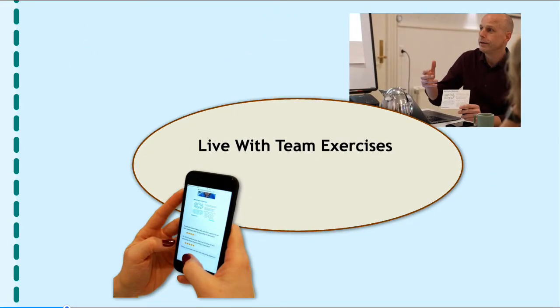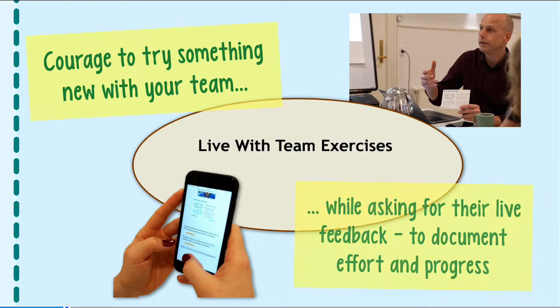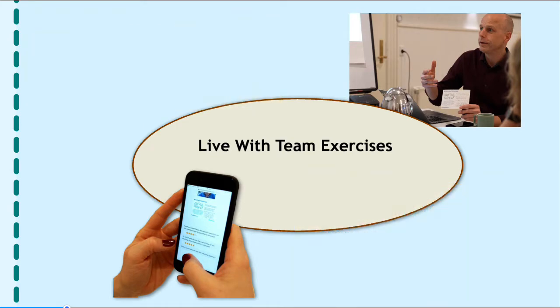There's also an opportunity for you to take the material out and work with those who matter most, i.e. your individual team members. If you have the courage, as part of your normal everyday leadership effort, you can try out the Live with Team exercises, where you do something differently and ask your team members for feedback — both to try out new things, but also to document your efforts career-wise and to show the progress as you develop your leadership.